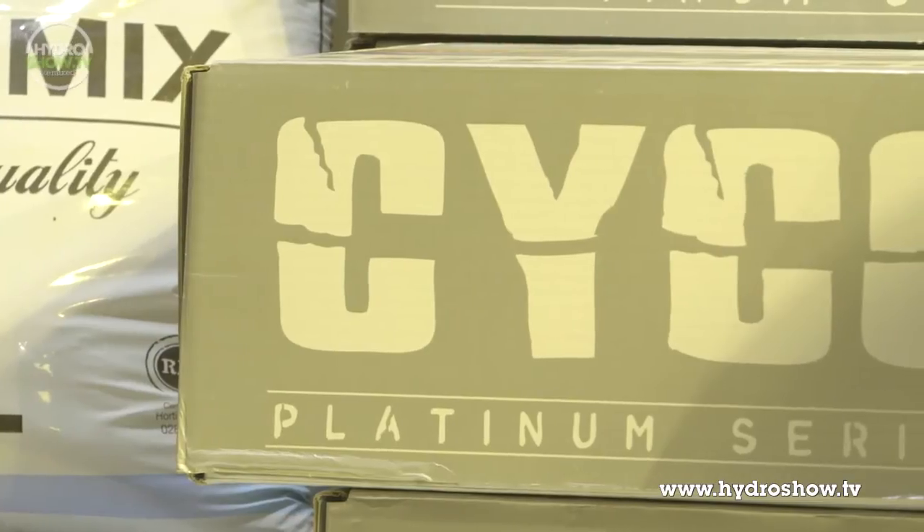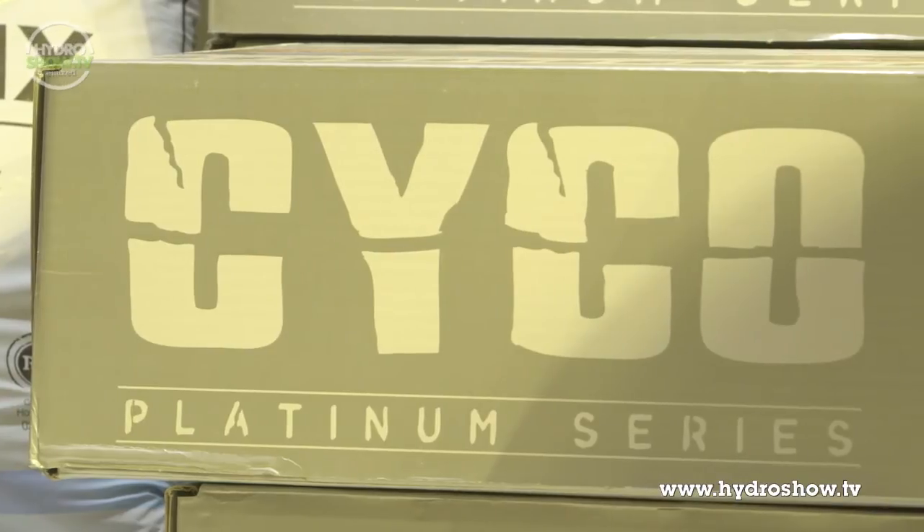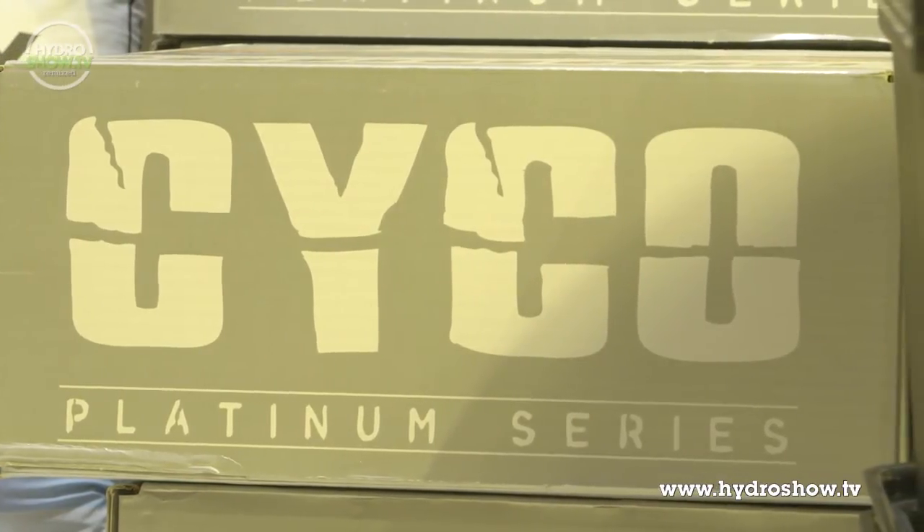For nutrition, Holland's provided the Psycho Pro kit, which included all the nutrients you need from growth to bloom, plus additives for plant health and nutrient uptake.